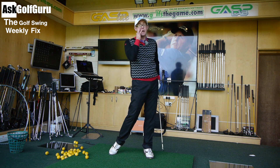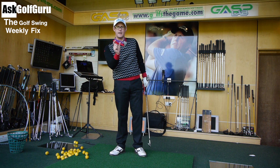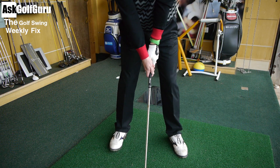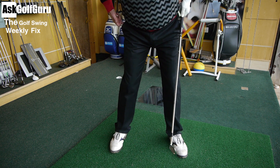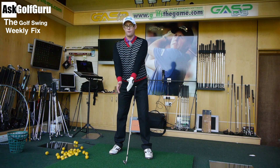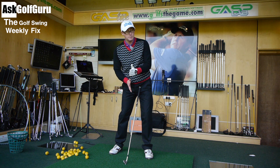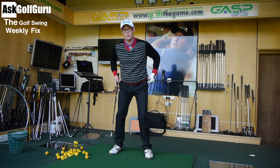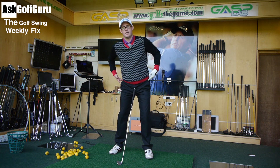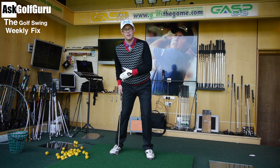To get into a good solid impact position — where you've moved your weight onto the left foot, rotated onto your left side, and really started to straighten your left leg — you need to start with that intent at the beginning. I start my swing with my hips slightly kicked forward and upper body slightly tilted back, because I've got one hand lower than the other on the club. That naturally pushes my hips forward and keeps my weight 50-50.